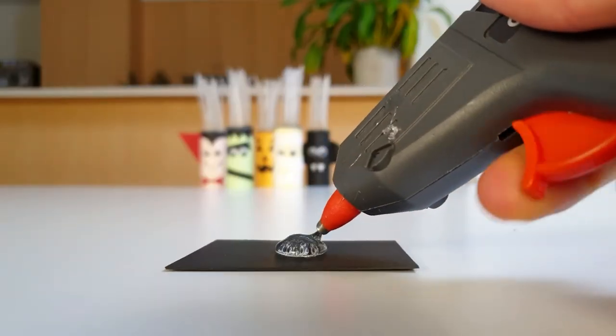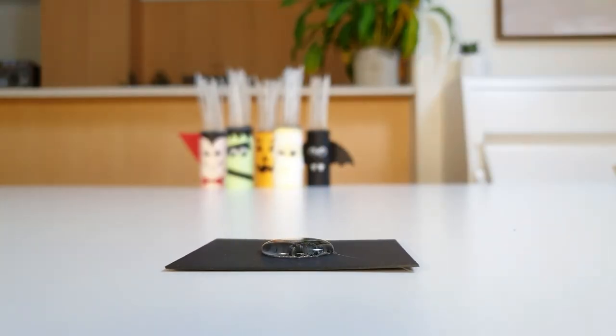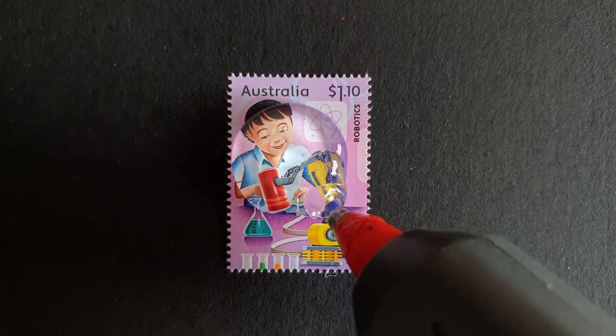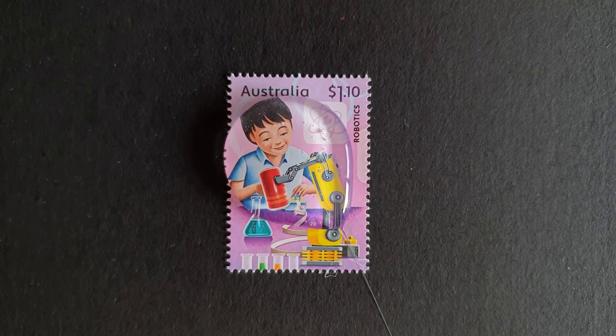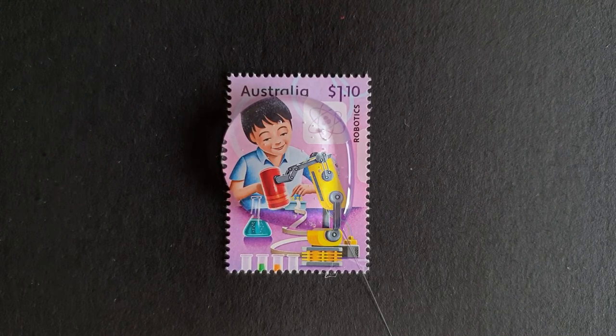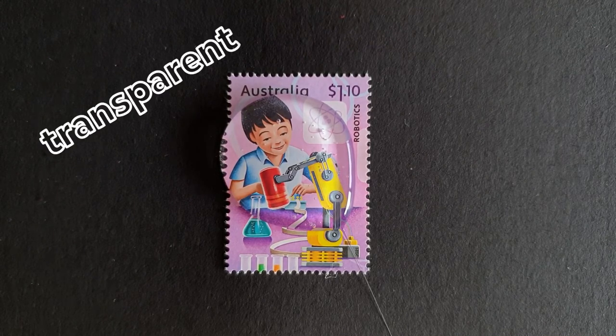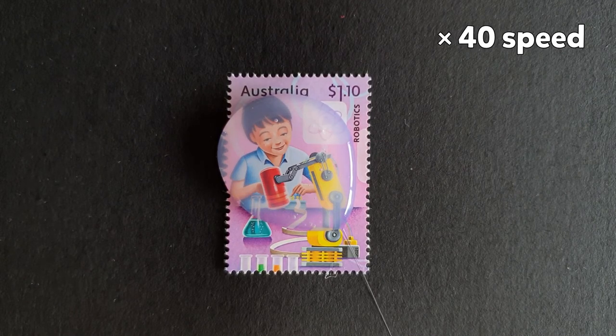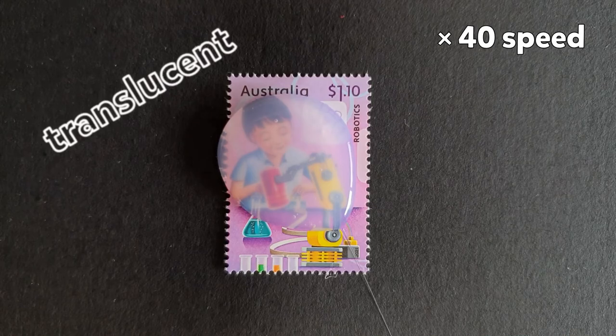So how do they work? Hot glue sticks are a thermoplastic. This means they soften when heated up and harden when cooled down. If I put a blob of hot glue on top of this science stamp, we can see the stamp quite clearly — that's because the hot glue is transparent. As the glue cools down, the stamp becomes blurry and hard to see, and that's because the cold glue is translucent.